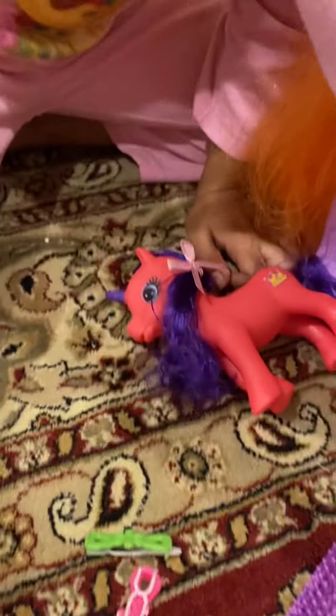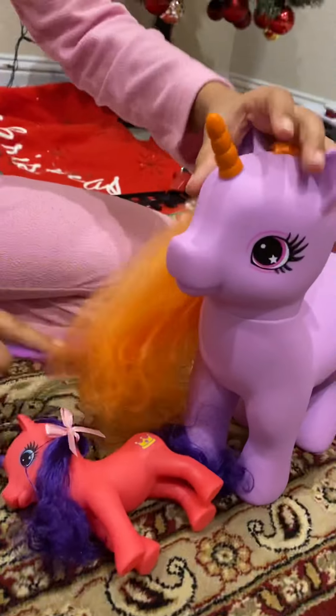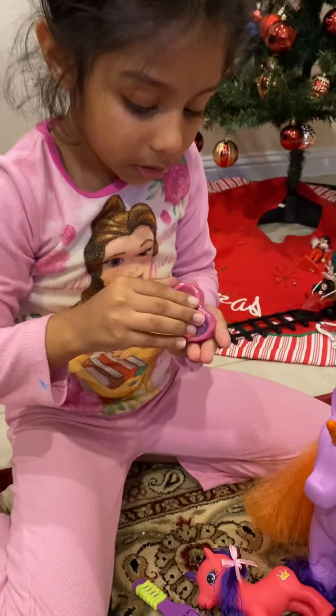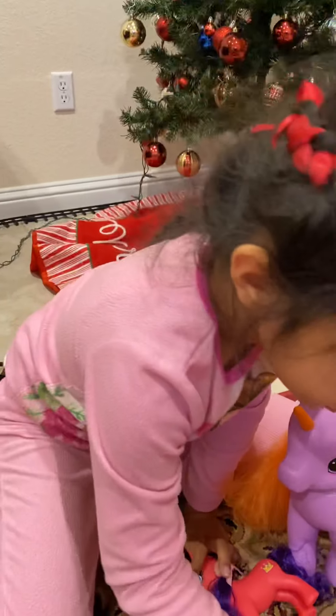Okay, never mind. I can't open it, though. I'm just going to keep on brushing it. Oh, this one — I've got it open. Okay, I'm just going to leave these in the cute packages. Let's have some clips.